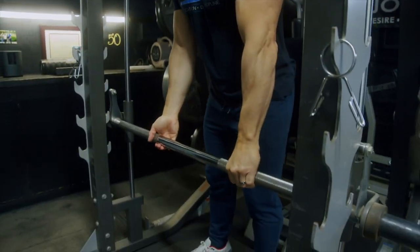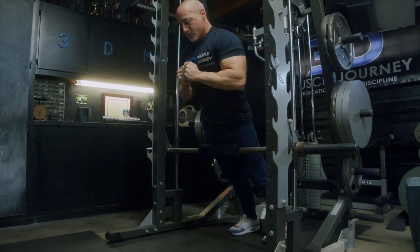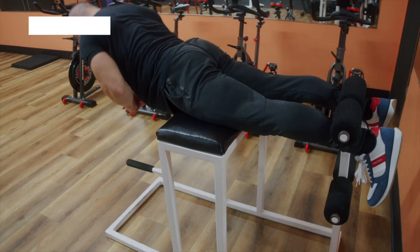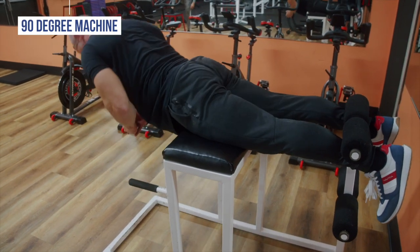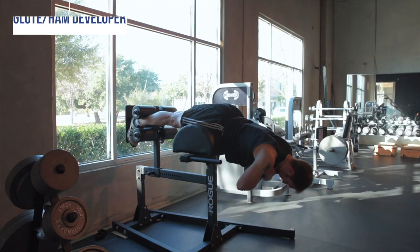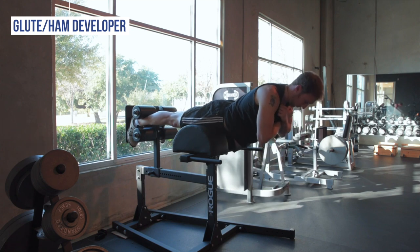You can mimic a 45-degree back extension by putting a pad on a barbell in a rack at hip height, or using the Smith machine and extending over it with your feet anchored. Some gyms have a 90-degree version of the back extension where your body is parallel to the floor at extension, lengthening the lever arm and making the movement more challenging. A glute ham raise machine, also known as a glute ham developer, also allows you to perform a 90-degree back extension in a similar fashion.